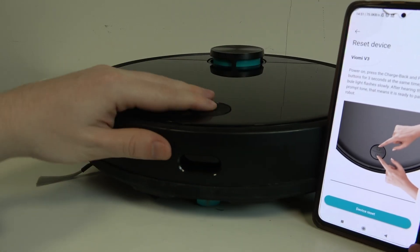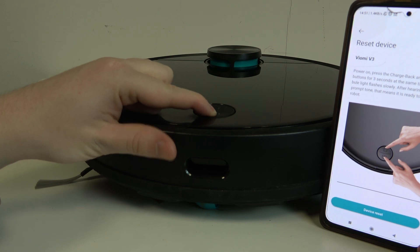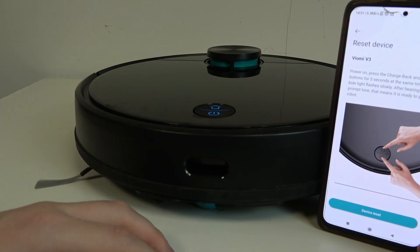Then we need to perform a reset on our device. Power on your robot using the power button right here, then give it around a minute or two.